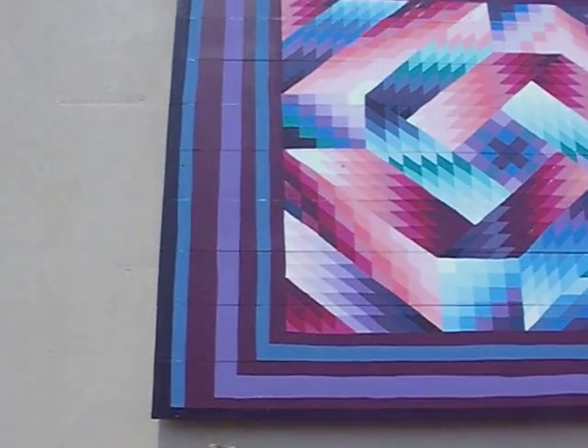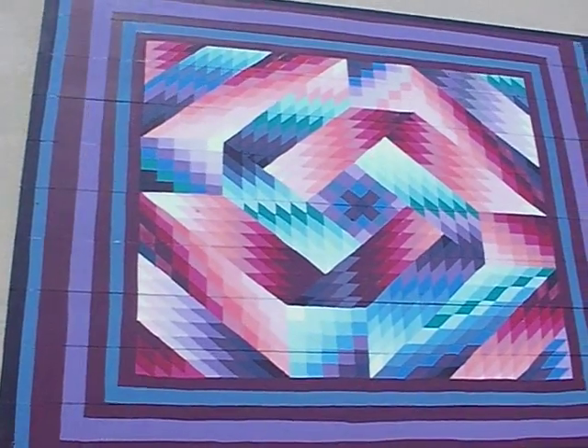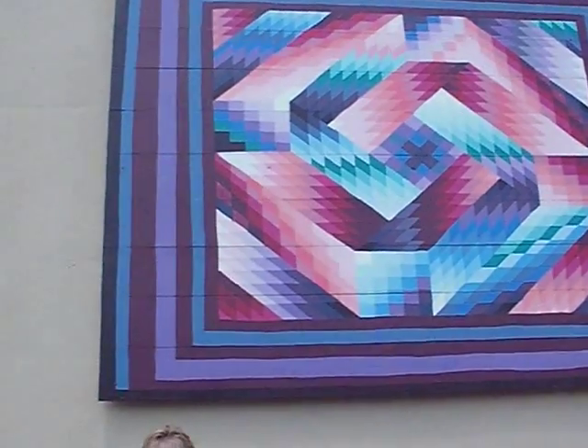I want to introduce you to the new Quilt Garden Tour and our first mural. This is Aurora. It was hand-painted by Jeff Stilson in Nappanee, Indiana. It's 8x10, and isn't it beautiful? It's a gorgeous hand-painted piece of work.